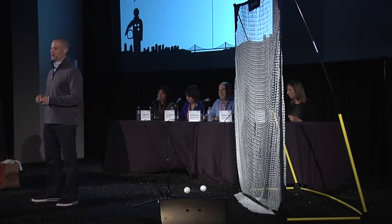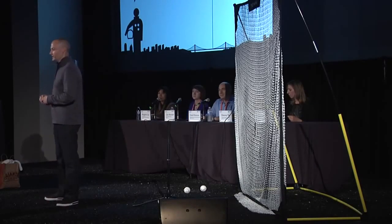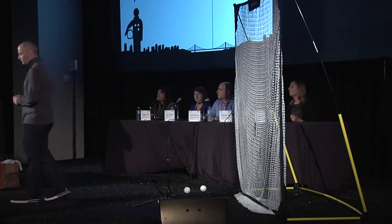Good afternoon everyone. My name is Jason Fass. I'm the CEO of Zepp Labs, and joining me today is our CTO, my good friend Robin Hahn.